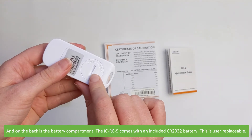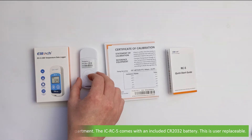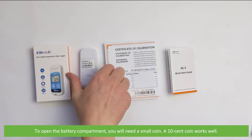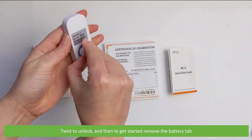The ICRC5 comes with an included CR2032 battery, which is user replaceable. To open the battery compartment you will need a small coin — a 10 cent coin works well. Twist to unlock and then to get started, remove the battery tab.